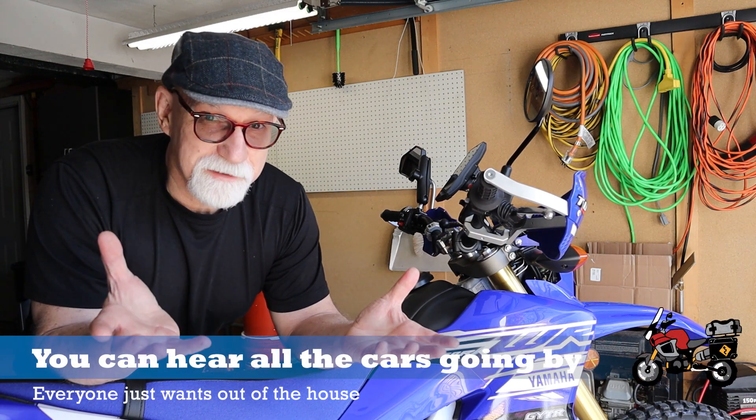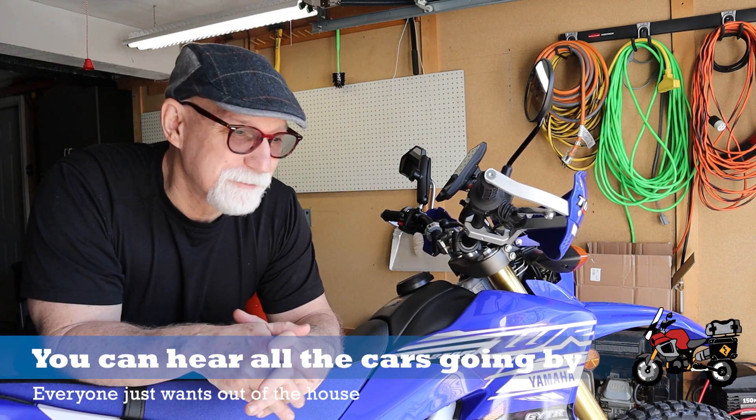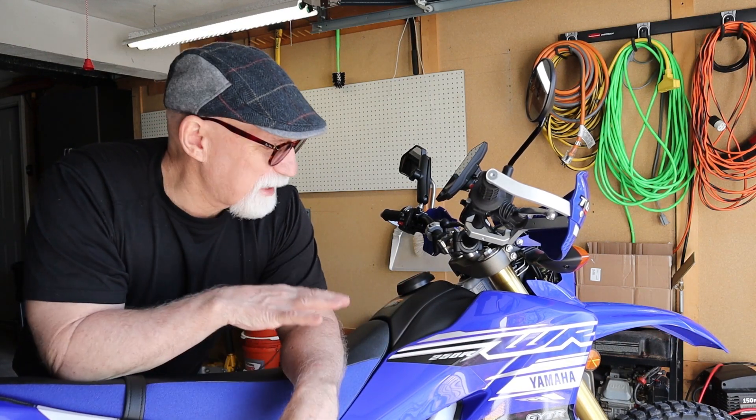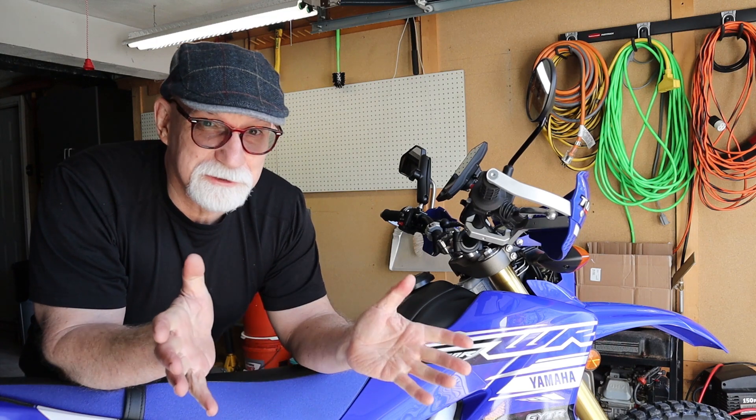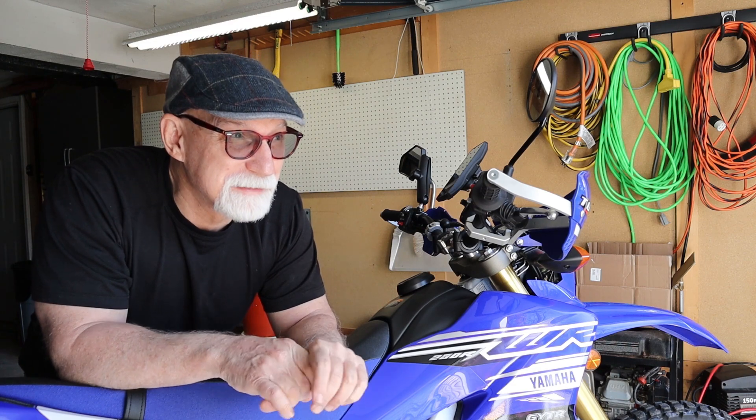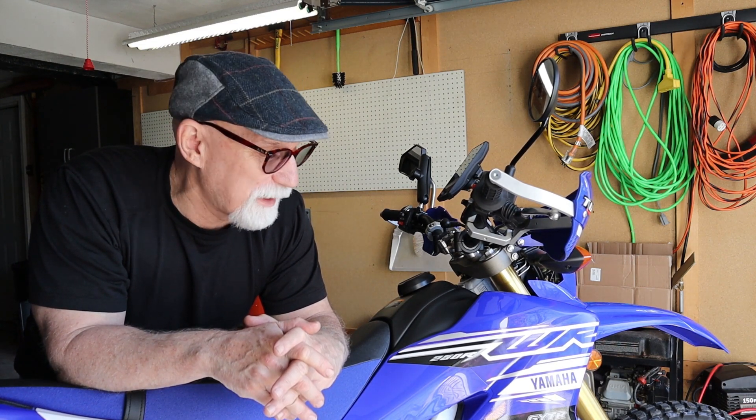As I'm making this video, we are still in lockdown mode. We can get out and ride, and I've been doing that — I've put a few miles on this — but all of the trailheads are closed. There are a couple of places where I can ride off-road close to me, but those are closed too. Our weather's been kind of crappy up here lately as well, but hopefully that's turning around and around the first or second week of May we can start to get back to normal.